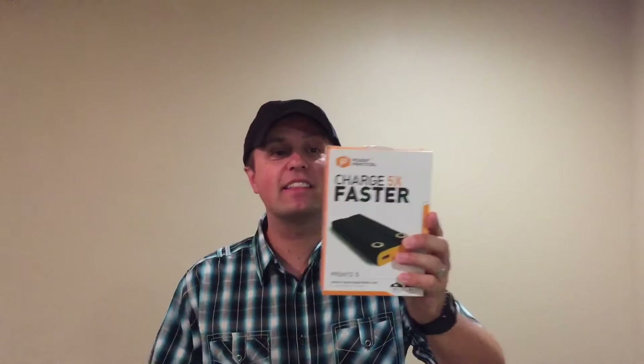Hey guys, GadgetNut here. Maybe you've heard of that sandwich shop that prides themselves in being freaky fast. Well this is a freaky fast battery pack — this is the Pronto 5 by PowerPractical. It's a premium quick charge battery pack for all of your USB rechargeable devices.